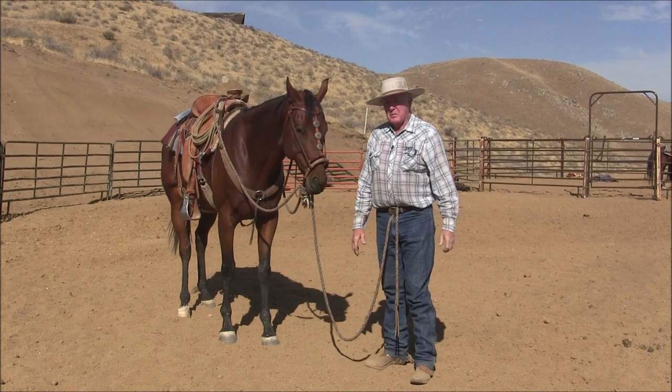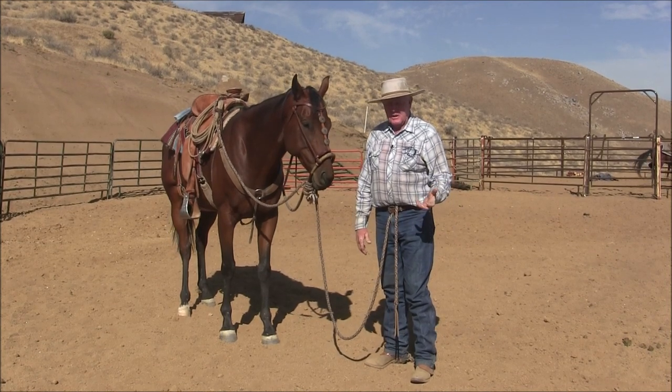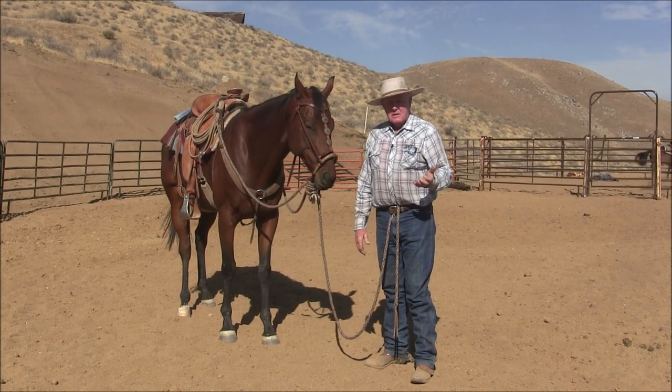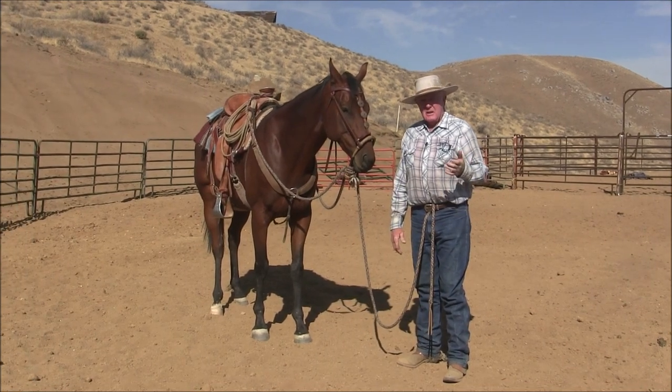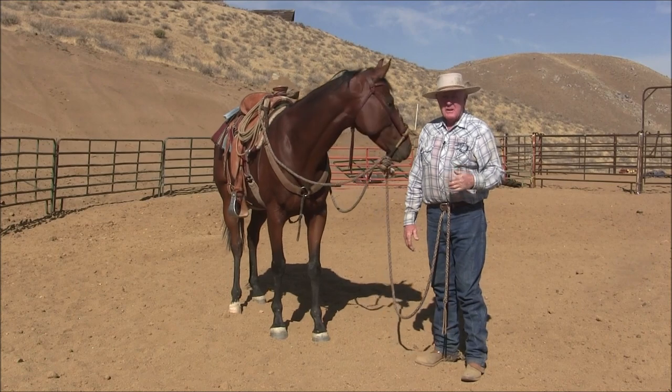It took three weeks to accomplish what you're about to see, and I'm going to show you three things: here's the stop, the turnaround, and the start of collection and self-carriage.